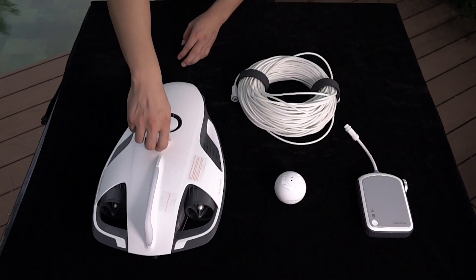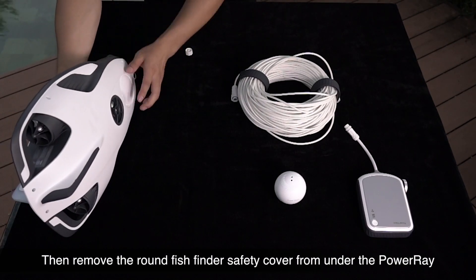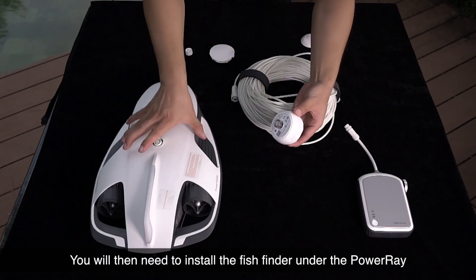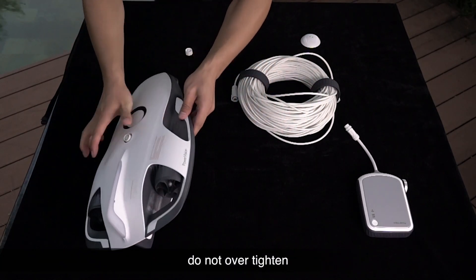First of all, remove the Power Ray power port cover, then remove the round fish finder safety cover from under the Power Ray. You will then need to install the fish finder under the Power Ray by spinning clockwise to tighten. Do not over tighten.